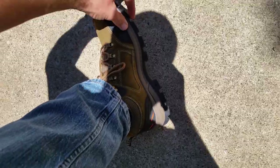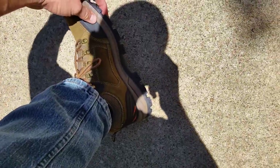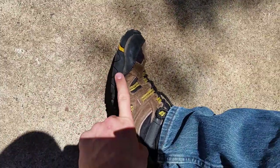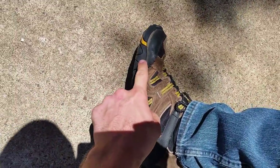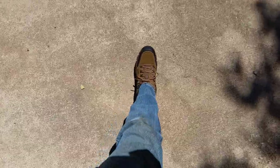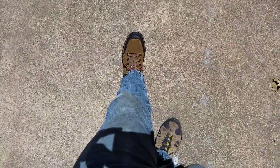My foot is definitely a lot closer to the ground in the Merrells. On the CamelCrown, the sole is just huge — I've got about an inch of sole where my foot sits, and the rubber comes up even a little bit higher. The Merrells I can barely feel that I'm wearing a shoe, but that's also because they're quite broken in at two years.